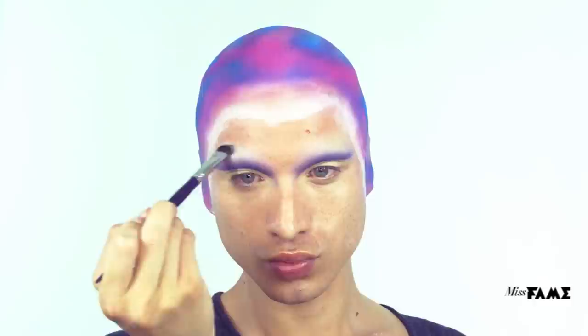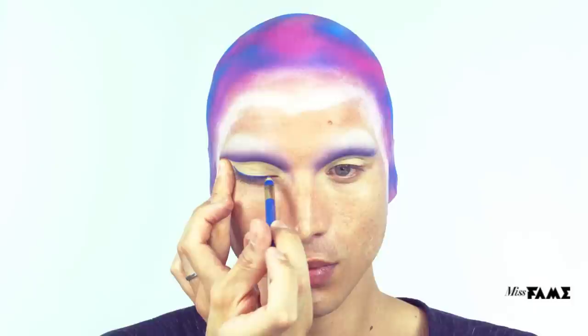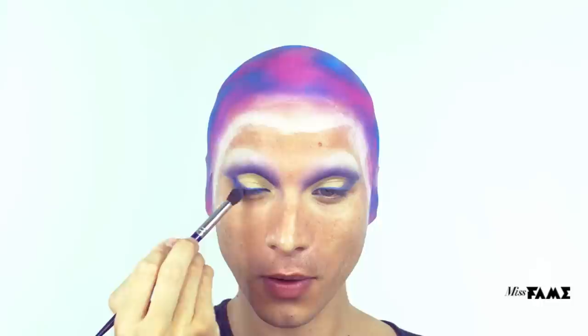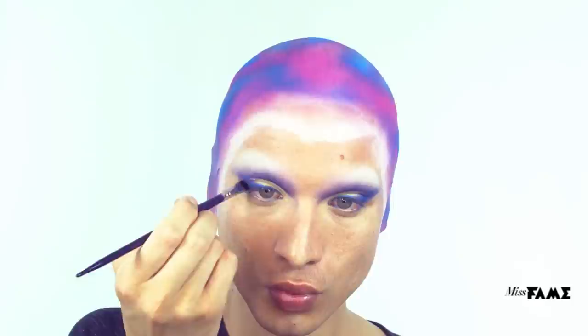I've decided to set the brow bone using Makeup Forever's shadow in Chalk. Using the L'Oreal pencil in Cobalt, I'm defining my lash line and connecting the tail to the socket line. Diffuse the lash line using the previous socket brush, which is a great base for shadow. Secure the shape using a Cosette brush in S175 with Urban Decay Shadow in Chaos. Define along the lash line using a Cosette brush in D230.